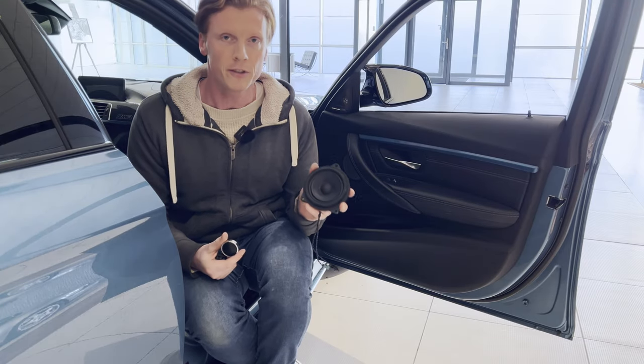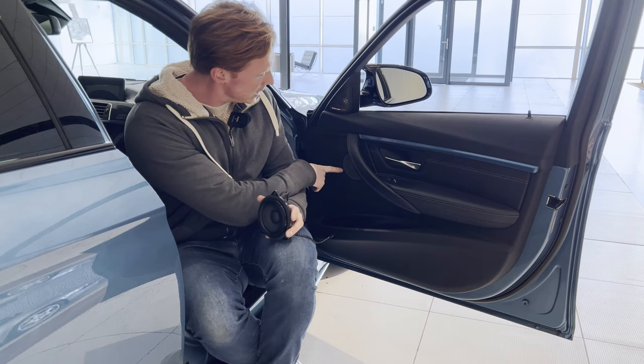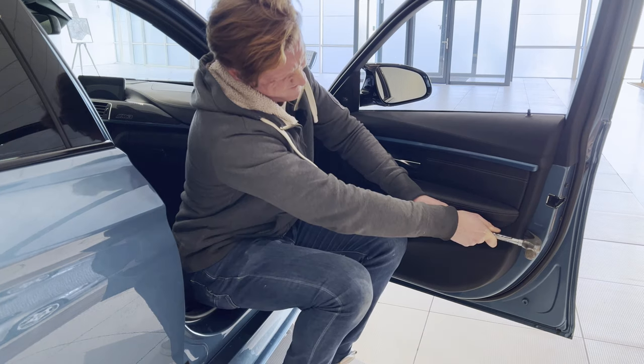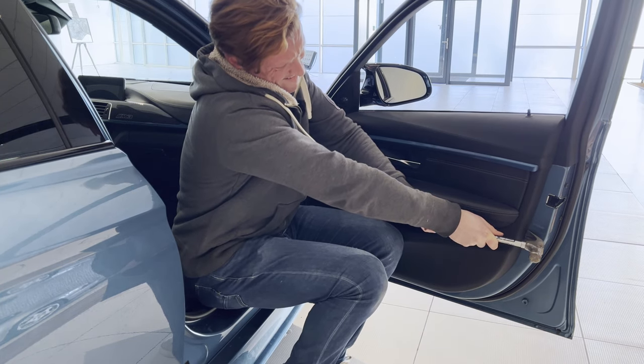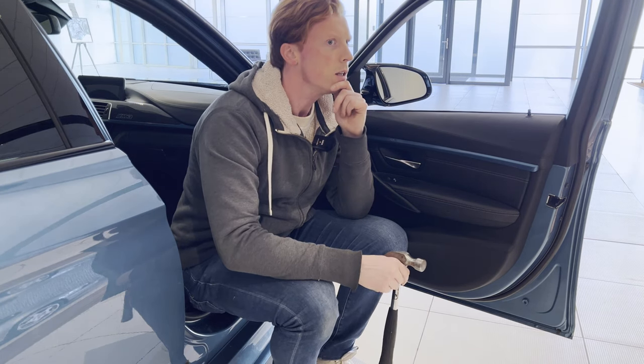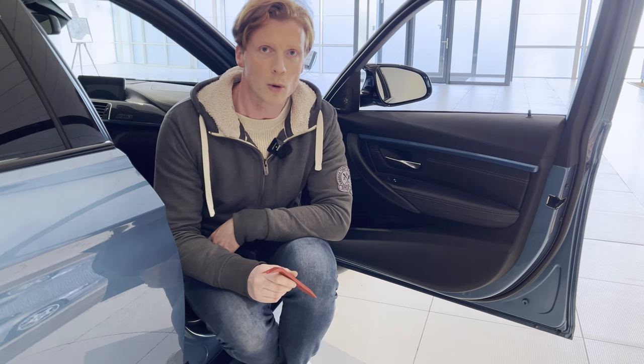Alright, so now it's time for the install of the speakers and the tweeters in the door. The tweeters will be installed over here, and the speakers over here. So with the hammer, we're first going to remove the door panel. I'm pretty sure this was the right tool. Let me check the instructions. So with the plastic tool, we're first going to pop the door panel off.